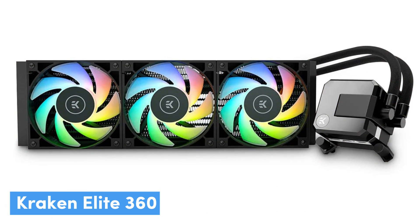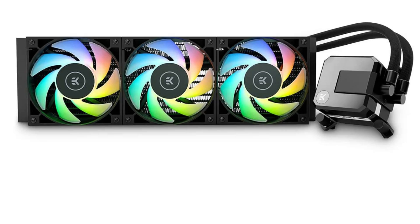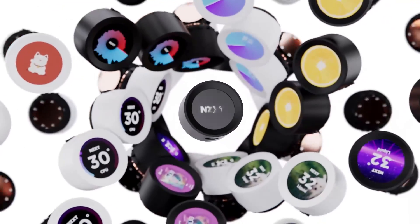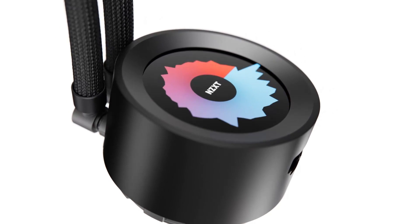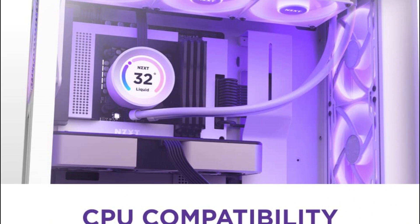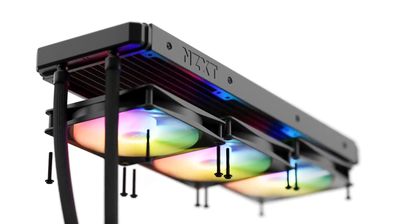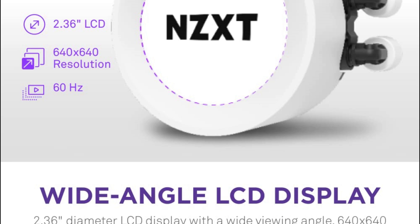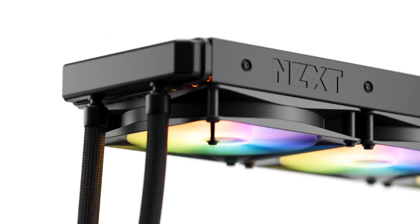Number 2: NZXT Kraken Elite 360 — our pick for the best AIO cooler with an LCD display. NZXT's new Kraken builds on top of the fantastic infrastructure established through previous models like the Kraken X63, with the most appealing addition being the new 2.36-inch LCD display. Though this isn't the only AIO cooler with a display screen, it is a particularly great screen, offering a 640x640 resolution that makes it easy to check temperatures at a glance. This is still an excellent AIO cooler, offering great thermal performance, a marked improvement over NZXT's earlier models, and fairly quiet operation even when running at the highest RPM.